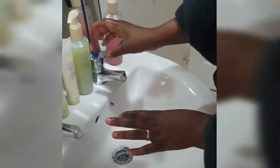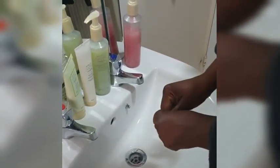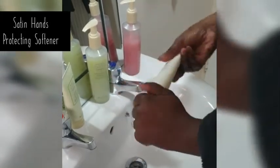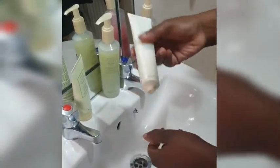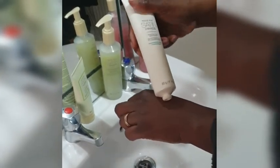Hi everyone, hope everyone's doing well. I just want to show you quickly the lovely Satin Hand — I love this product. I want to demonstrate how we make my hand feel good. I always start with the Satin Hand; this is the White Tea and Citrus Satin Hand, it's fragrance free. I always like to start with my protecting softener and I apply it at the back of my hand.